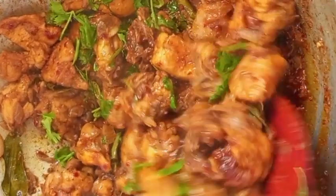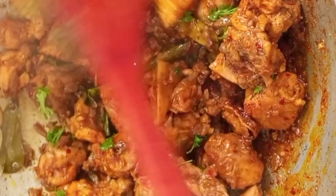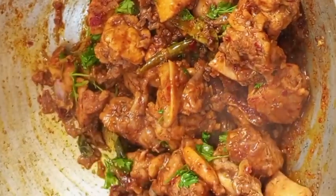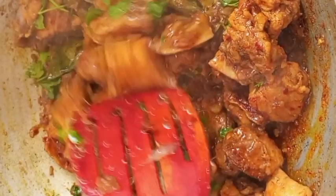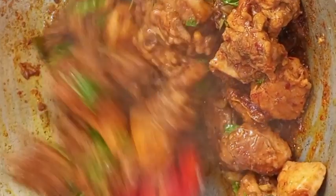Hello Food Makers! Welcome to OneTalakaCooks. This recipe is Chicken Fry. This recipe is a very simple and tasty recipe.